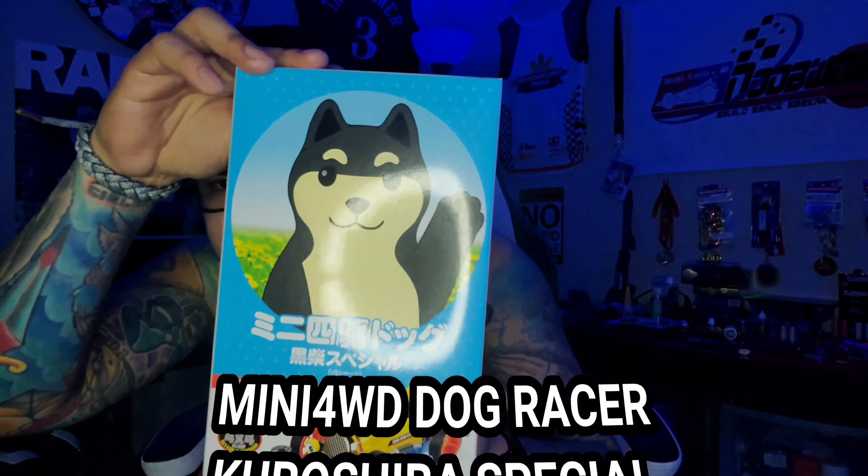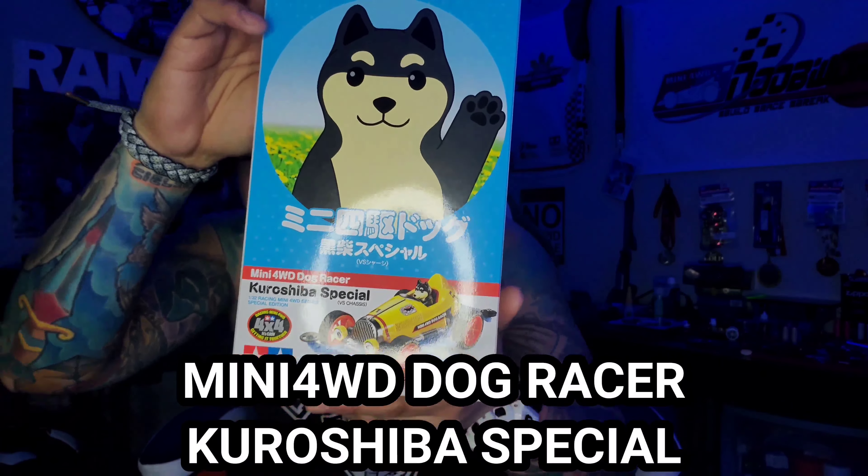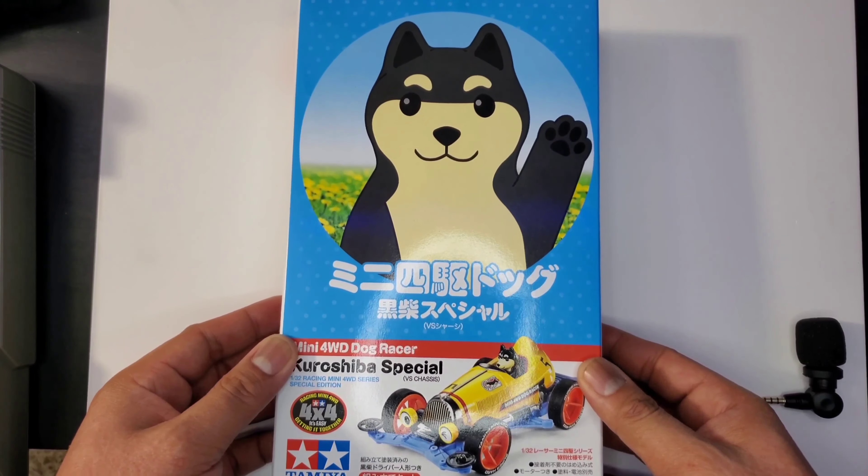Alright, so without any more blah blah, let's get into our video — it's time for another unboxing. We are going to talk about the Kuro Shiba Special right here. Here we go — this is the Kuro Shiba Special.